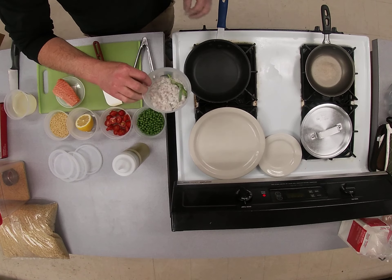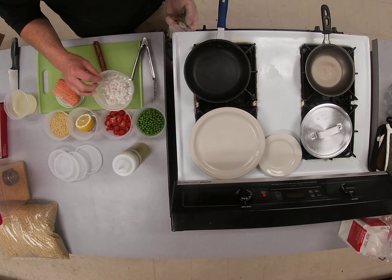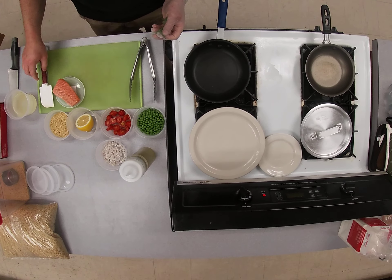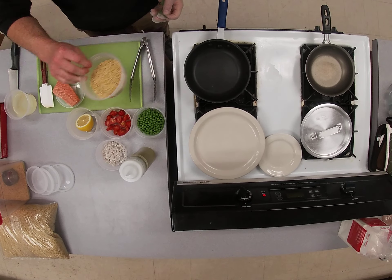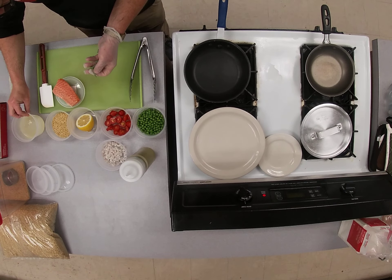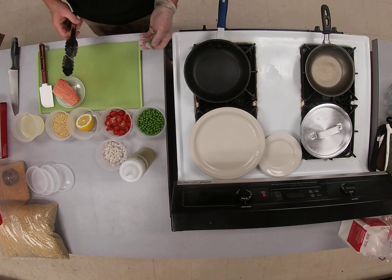Your shallot's gonna come whole. I just want you to do a small dice, like a brunoise, about an eighth inch dice of that. Orzo, which looks like rice, but it's actually pasta. A little bit of chicken stock, a piece of salmon, and that's all.